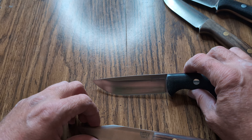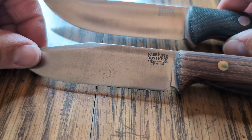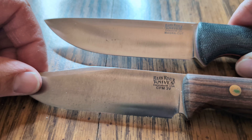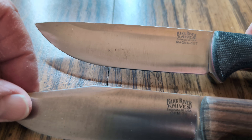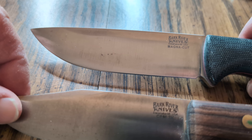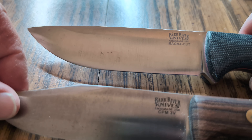Let me get a couple more knives here and compare them too. Down on the bottom is 3V again, and there again it's got patina — it's a little more splotchy than my other 3V, but there's some patina on there. But look at that Magna Cut on top. Now that Magna Cut knife had been Flitz-polished plumb clean after it took a patina when I first used it, and there it's got patina and splotches on it and everything.